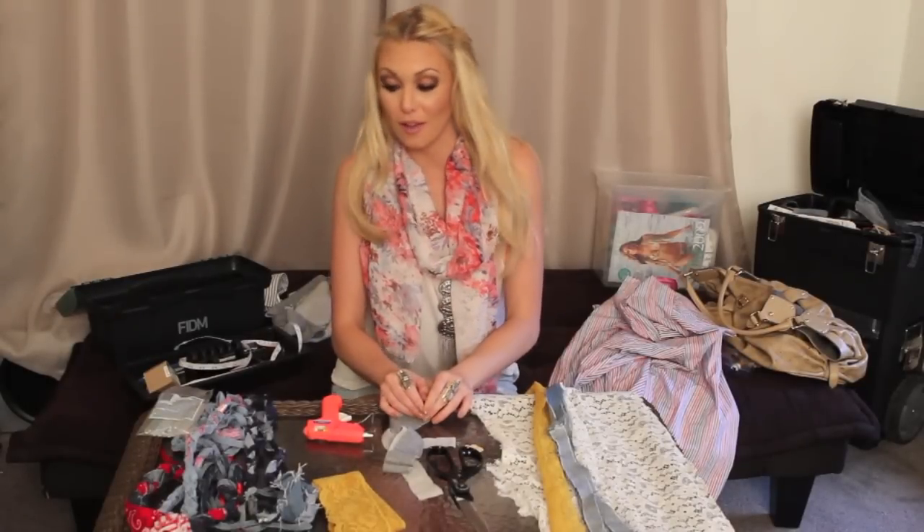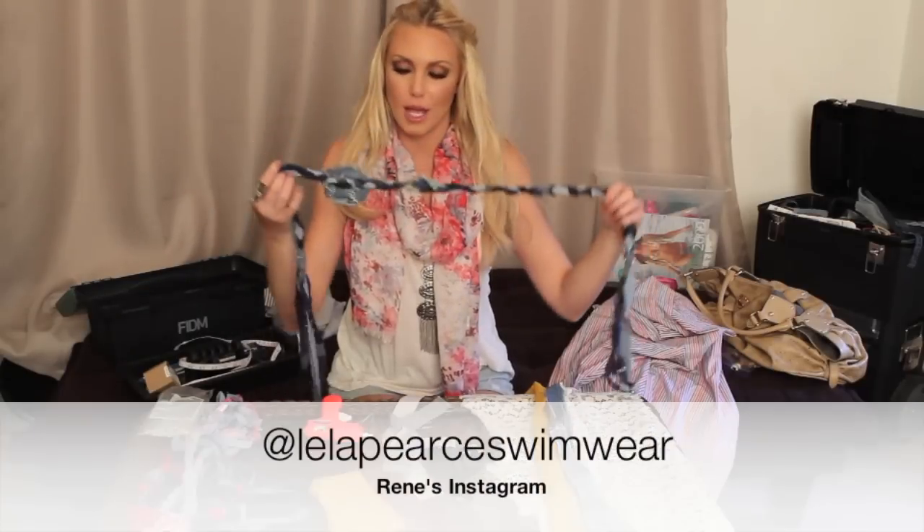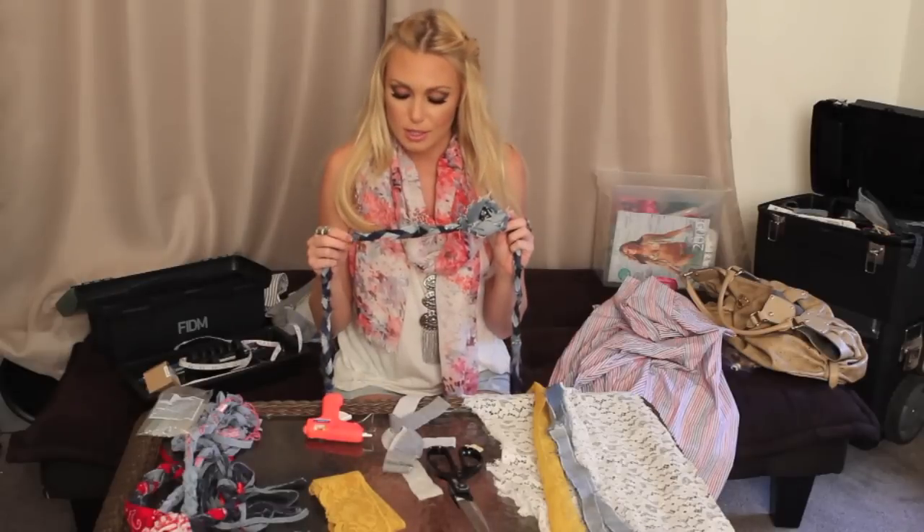Hello again. So we have another project for you here at Viva Glam. I actually want to show you how to make another headband. I know that I showed you a headband with a little vintage clip-on earring, but this is an actual headband that's super easy to make.